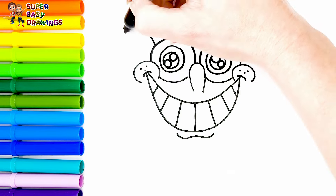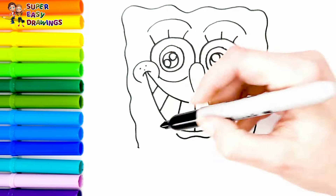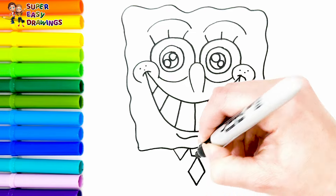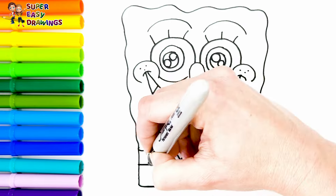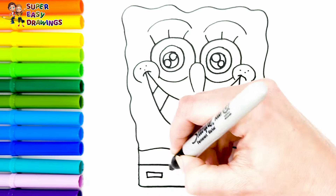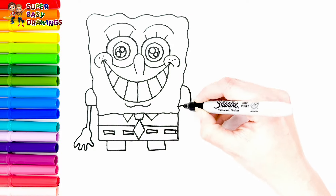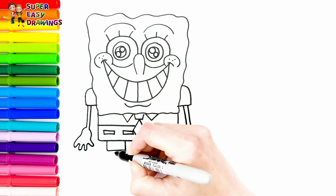Then I draw the shape of his head. And I continue with his body — he wears a tie and a shirt. And I draw his pants like this. And his arms. Finally, I draw his legs.